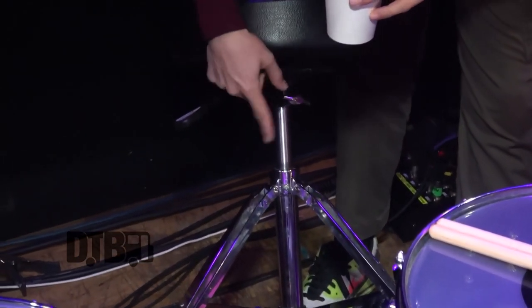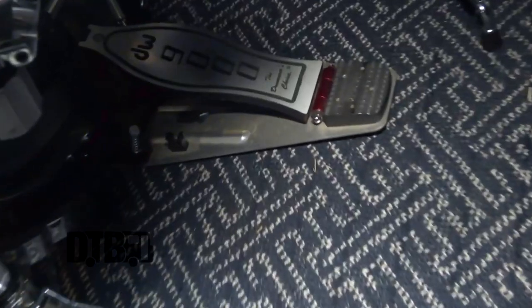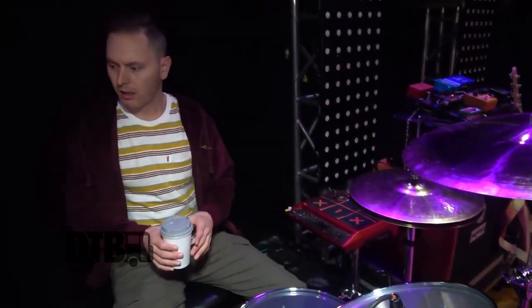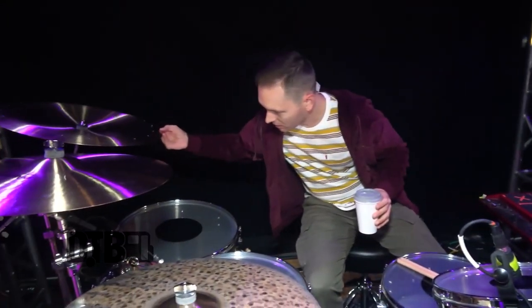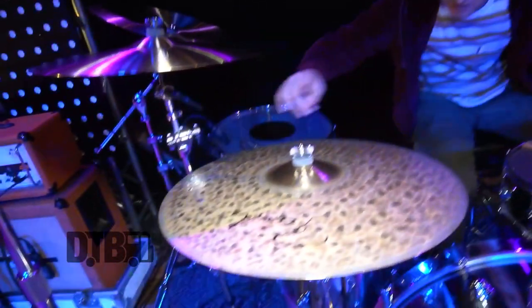I've got a DW 9000 Series hydraulic throne with the four-leg post, a 9000 single pedal, and a 9000 hi-hat stand.